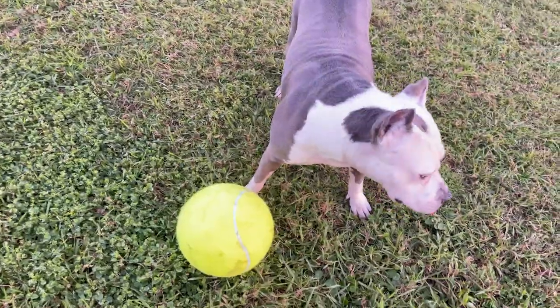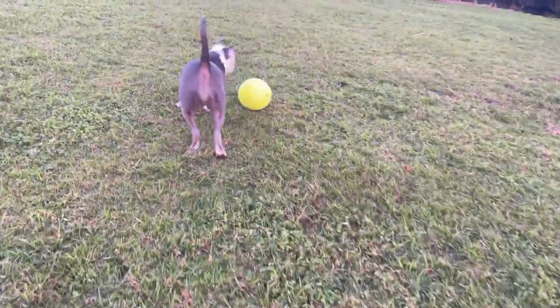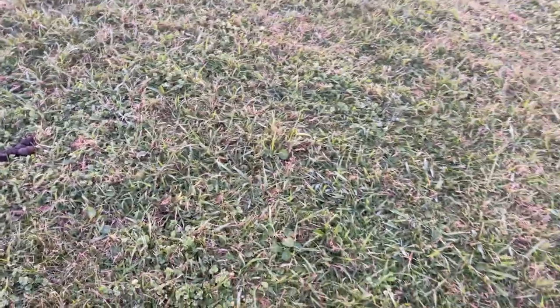Well, she doesn't seem to know what to do when she catches the ball, but she likes to chase it. So you might be bored with it for now. Come on, Stella, ready?